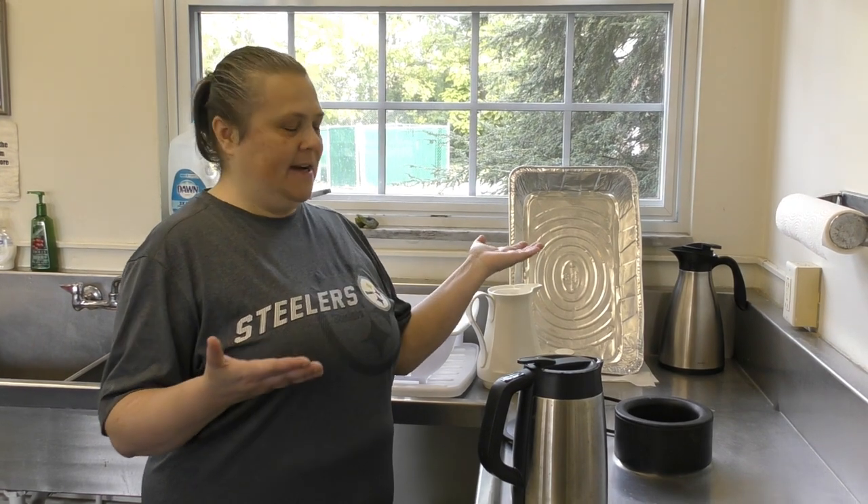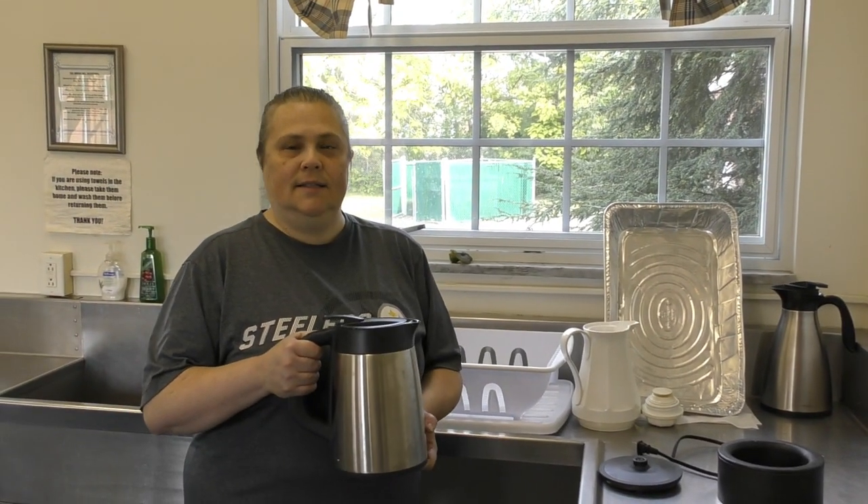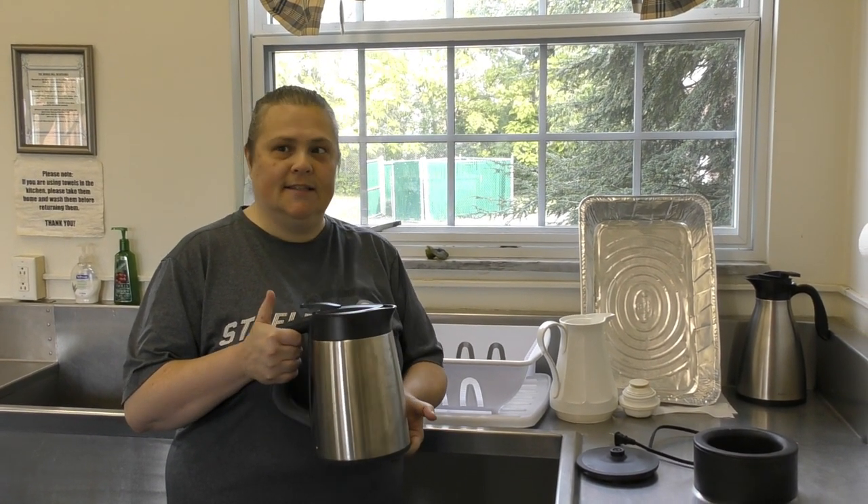Hi everybody, we are here ready to make our hot tea. We have a newer teapot that some of you may not have used yet, so hence the video. What's nice about this pot is that it is a carafe, so after the tea is made it'll keep the water hot for up to six hours.